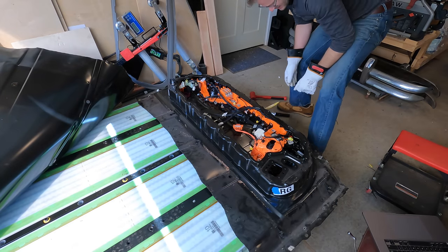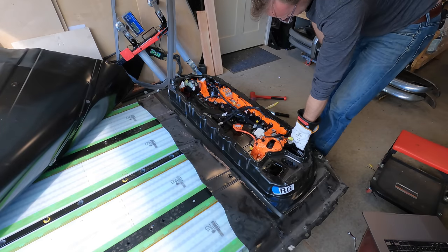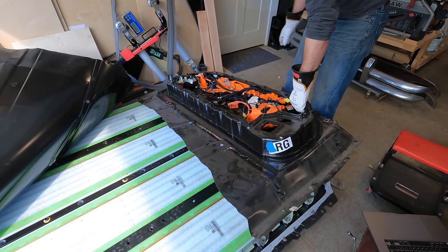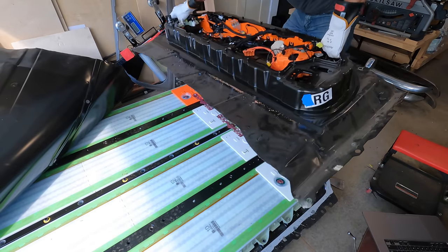I wasn't sure how much I had to disassemble the penthouse to get it off the modules, but I thought I might have been far enough. I scraped off the sealant and gave it a bit of a tug. This removal was not nearly as elegant as I was hoping. I had disconnected all the modules from each other, so I wasn't too worried about sparky time, but still.